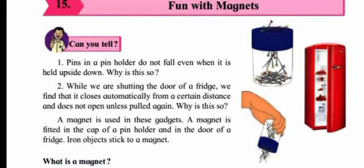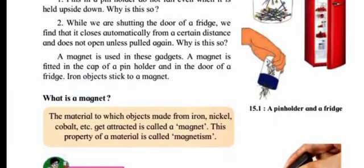A magnet is used in these gadgets. A magnet is fitted in the cap of a pin holder and in the door of a fridge — iron objects stick to a magnet. You must have played with magnets and know that iron objects stick to a magnet. The pins are made up of iron, and the fridge door is also iron, with a magnet fitted inside so that it closes automatically.